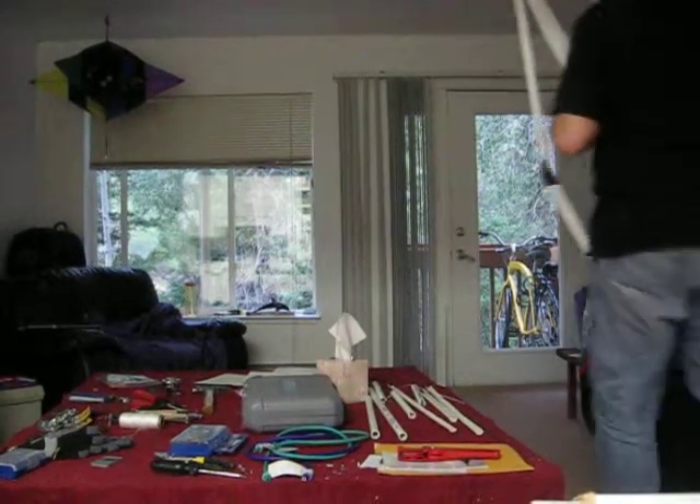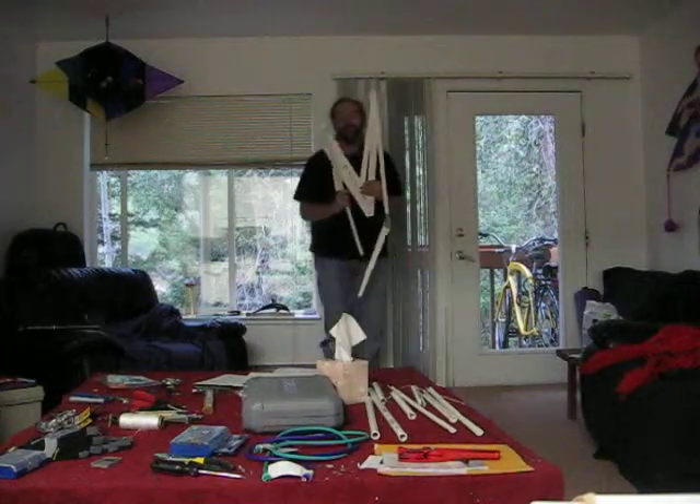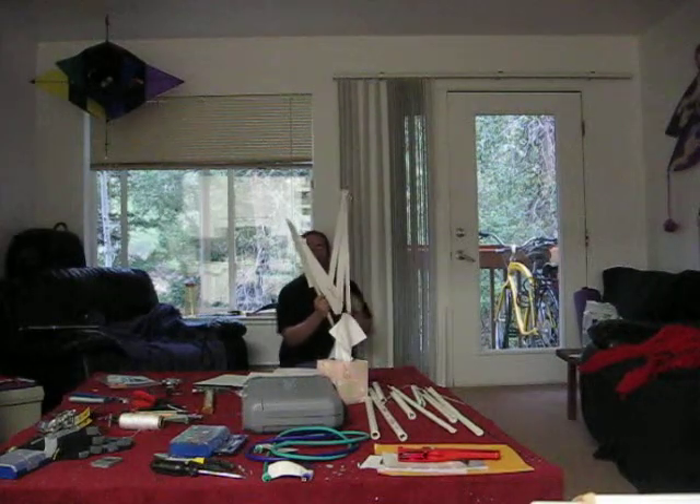Okay, finally finished with the wing prototype. This is not going to be the actual wing, this is just the prototype — the thing I was drilling up to figure out exactly how much and what.